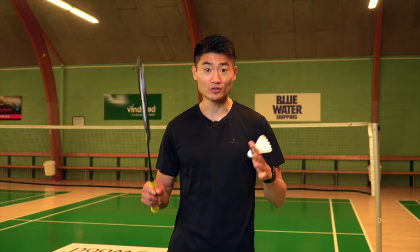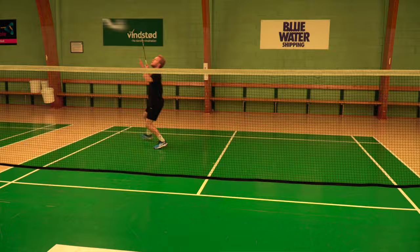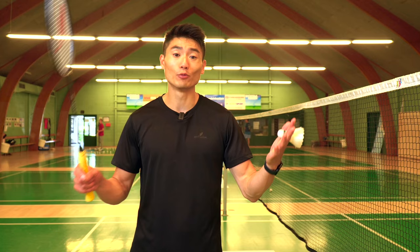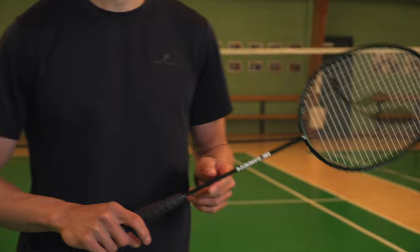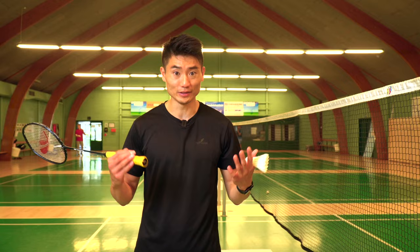If you just started playing badminton, we're going to show you how to move around on the court. This is Basic Feather. We are a badminton brand founded by myself, Lemon Kwak, and Morten Frost, the former All-England champion. What we want to do is to create high-quality products with a very minimalistic approach. When you see our products, you'll feel that minimalistic Scandinavian vibe — that's what we believe is missing in badminton.